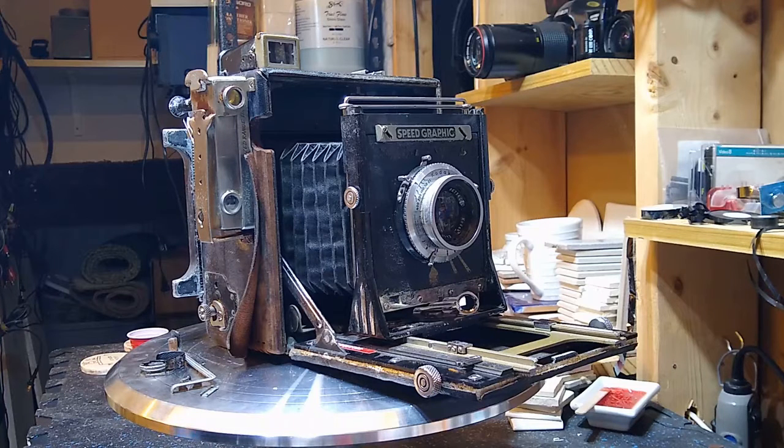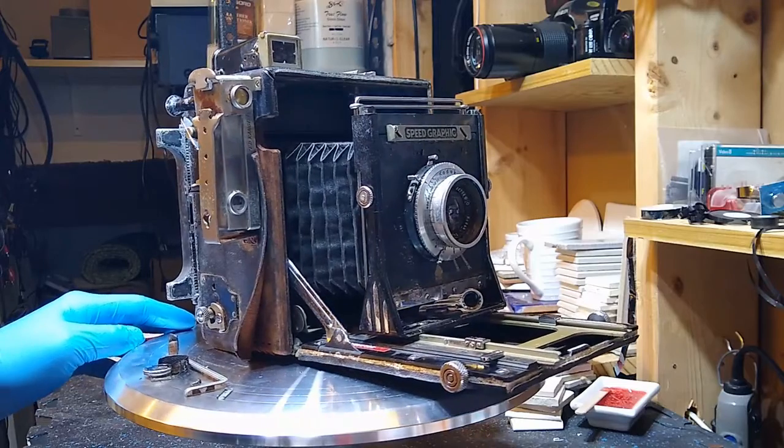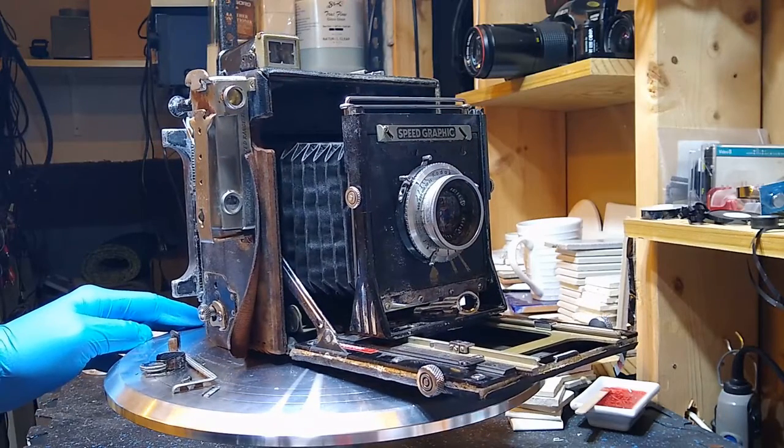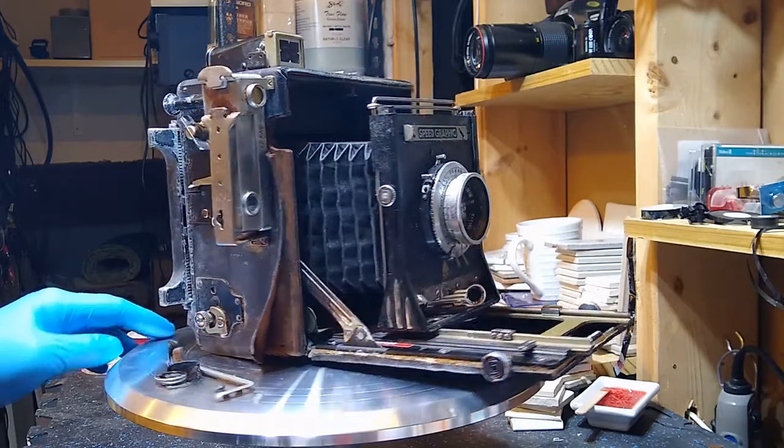Bonjour, valued viewers. This is Nanoburger, and today we are talking about the Graphlex Anniversary 4x5 camera — the camera you see in front of you. This is called a press camera, and it takes 4x5 sheet film negatives.